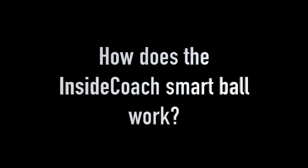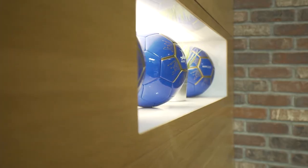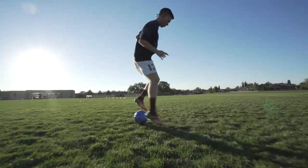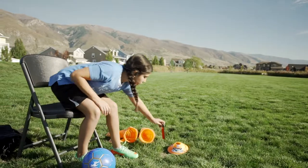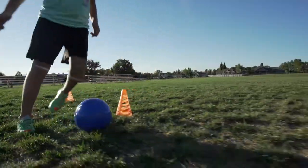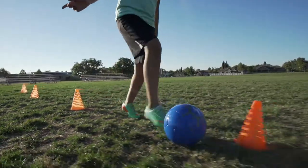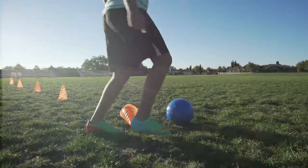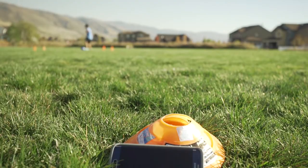How does the Inside Coach Smart Ball work? First, the size and the weight is like any other ball, so it doesn't affect your play experience. The difference is the technology inside the ball that captures important data to help you grow as a player. The Inside Coach Ball and the mobile app are connected via Wi-Fi, so you don't have to worry about short range.